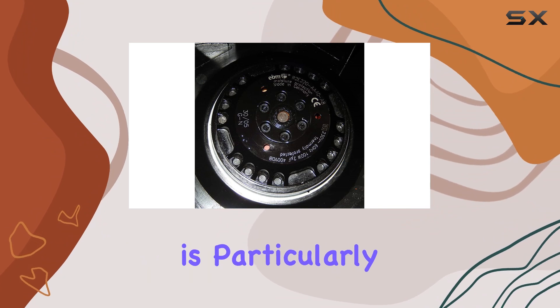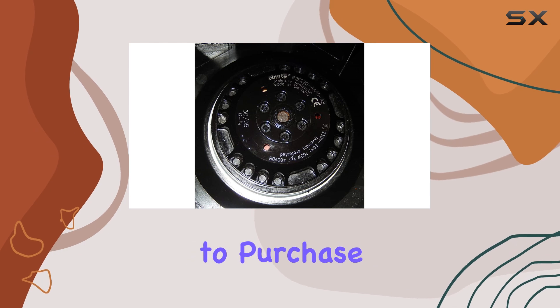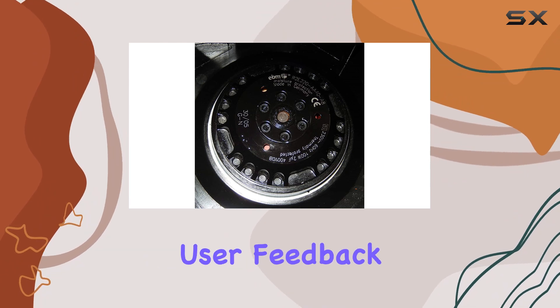This durability is particularly important for users who need a dependable fan for continuous operation. If you decide to purchase this fan, you can do so with confidence, knowing that it's backed by rigorous quality checks and positive user feedback.